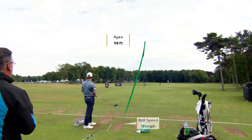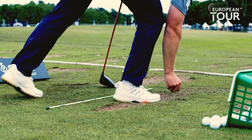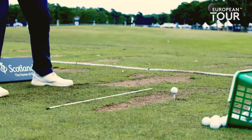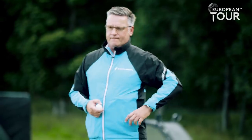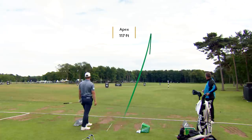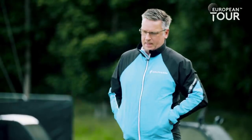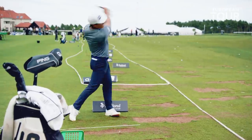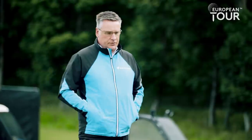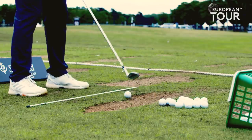Good drive. Thoughts? Yeah, it was good. I don't think I got back as well, but it went straight. That was good — it's a bomb. Tiny draw. Proper launch. Yeah, it was good. It's good again. Driver's fine. You're finding it so much easier with a driver — yeah, the backswing feels easier.